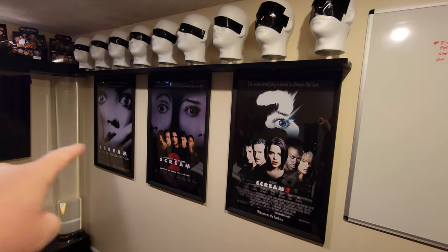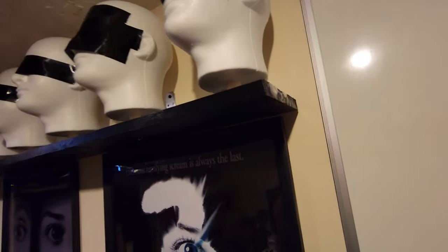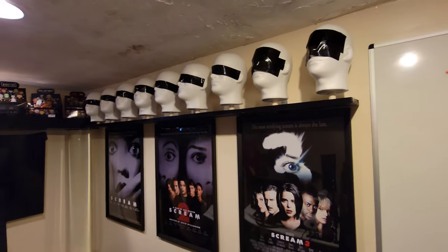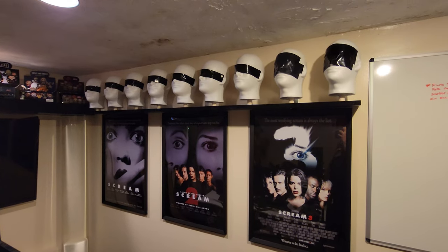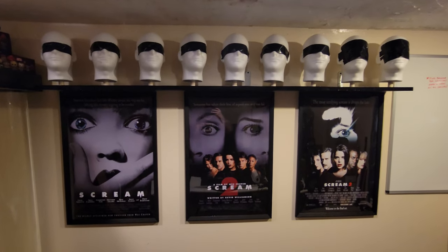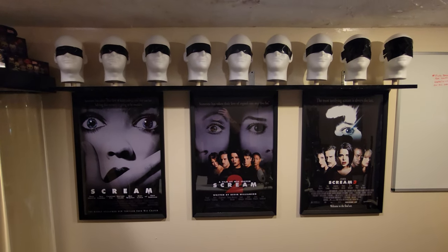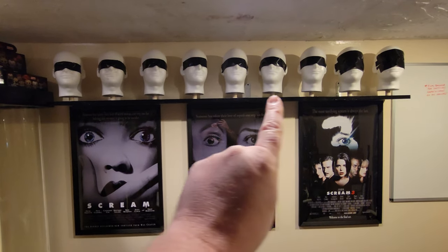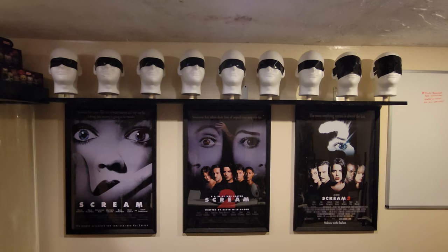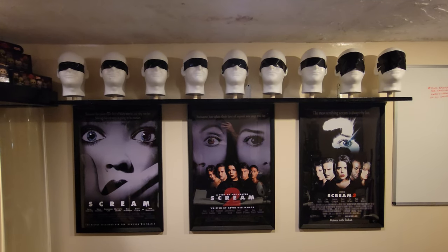I got 20 by 30 posters, poster frames, and then I built this shelf right here, painted it black with black oil paint, so my whole office smells like oil paint right now. We have Scream 1, 2, and 3 posters up there, the black shelf, and I attached a dowel on top for each of the foam heads, and each of those will have a Scream mask on it.